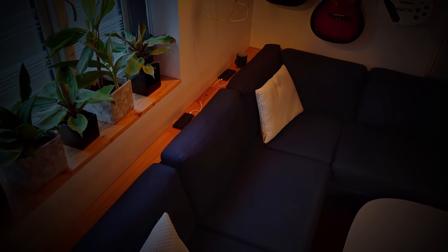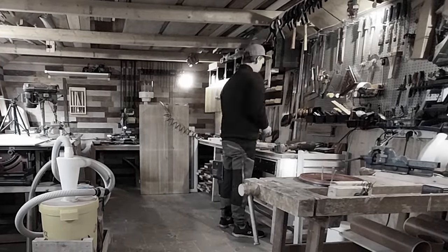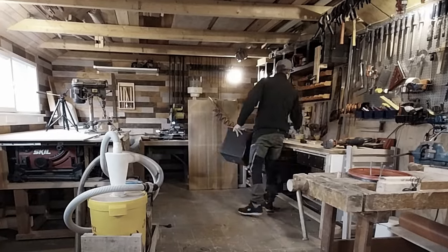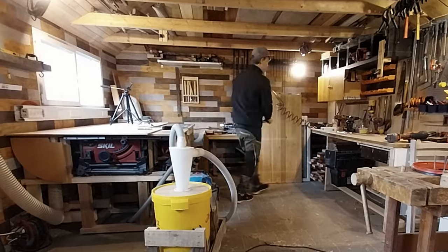The absolute best thing about making stuff gotta be the cleaning up part. It's so fun and... wait a minute, it's not fun at all. But I guess I gotta do it anyway. It's just like what my mom used to say: you gotta clean that room before you play those games. That's definitely what my mom sounded like.